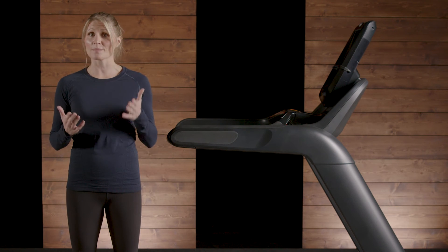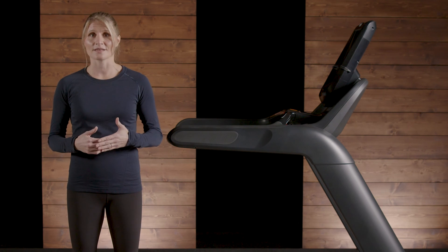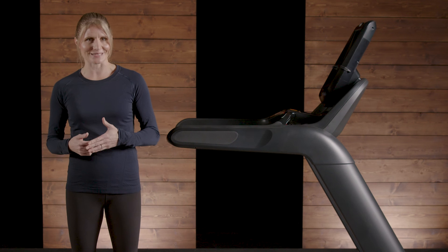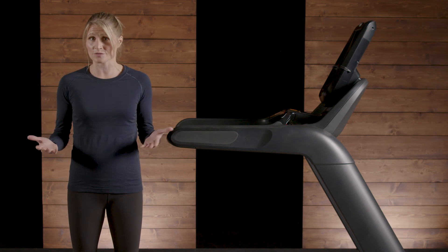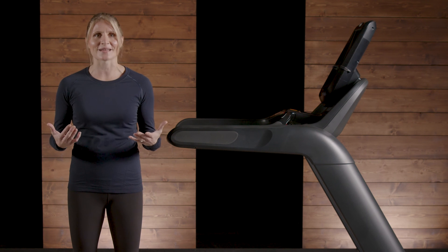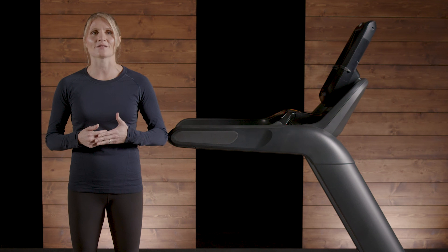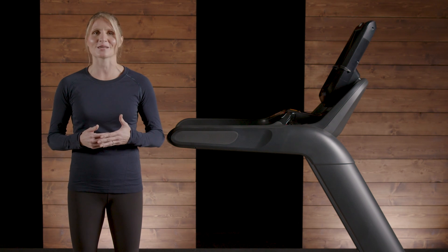Without IFT, a treadmill motor must be more reactive, which results in a less natural feel. The treadmill belt would still slow down with each stride, as the force of the user's foot would decelerate it, but then the motor must rapidly accelerate the belt after each step to return the treadmill belt's speed. Instead, the IFT algorithm optimizes running for every user.